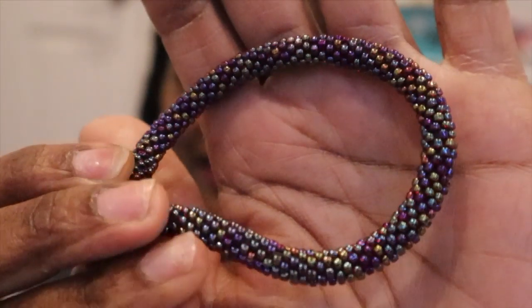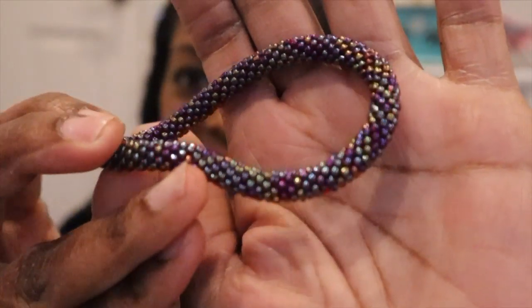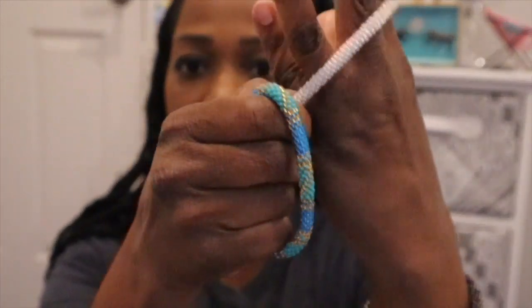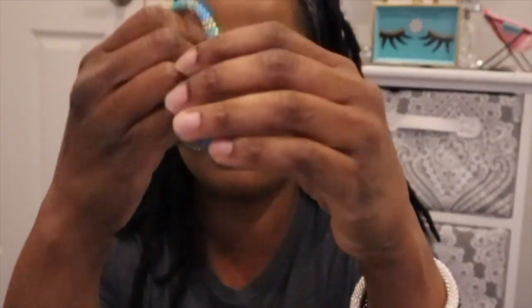Look at that sparkle in it, I just absolutely love this one — that one is definitely my favorite. They all slide on and are really easy to slide on. When you first get them they're going to give you a little bit of resistance, but the more you put them on the easier they will be.